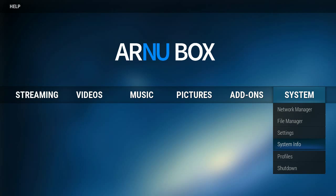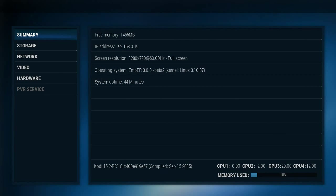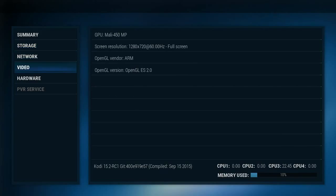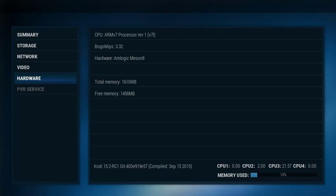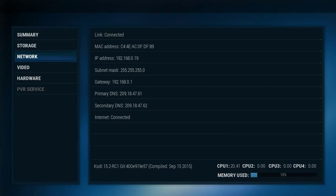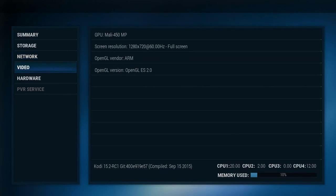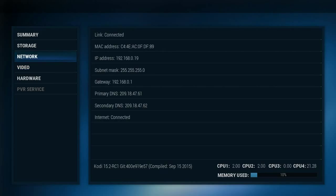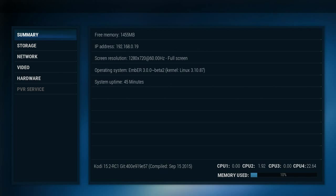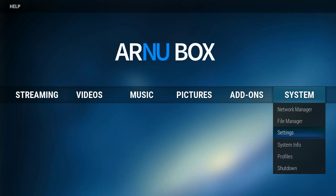If you go into System Info, you see the deal with it. For one, you've got four active cores. This is running Kodi 15.2, but it's all in the hardware. This system has a quad-core Cortex A9 processor, which is a very powerful processor. It's got an octa-core 450 GPU, and a lot of things have that sort of GPU, but there's not a lot with an A9 processor. It's got 16 gigabytes of flash, which helps also. In general, you're going to be able to do a lot with this system — and quickly.